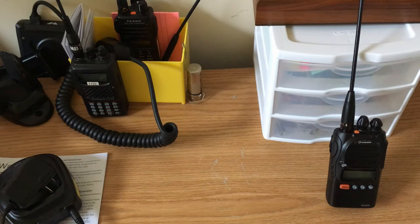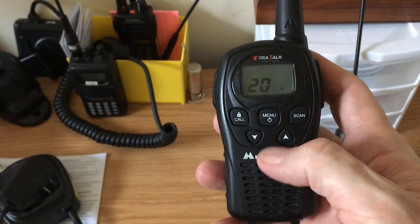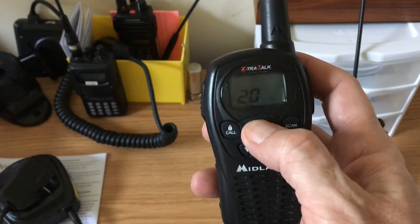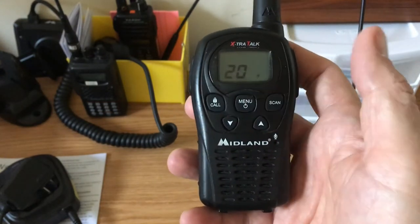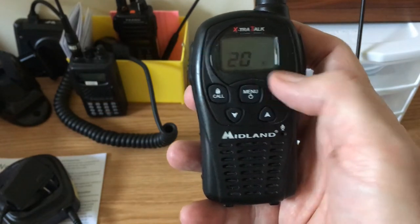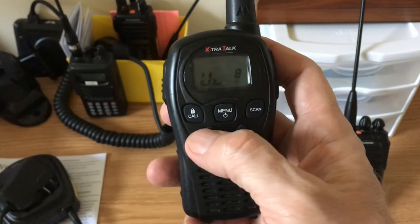Basic settings for FRS radio: turn it on by holding the button down. I'm going to turn it off since it's on, and now it's off. Hold it down again and it comes on. We're on channel 20, high power, and the first setting is volume — eight is the max.